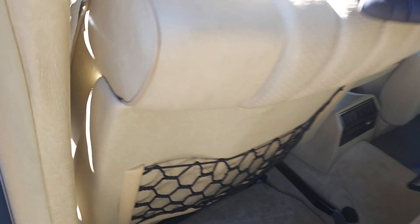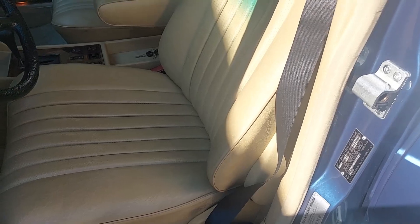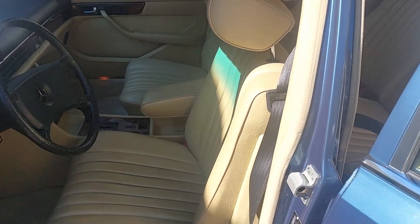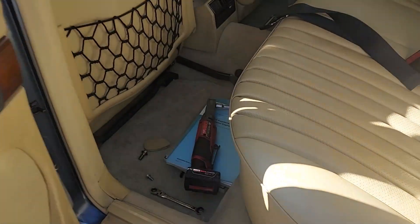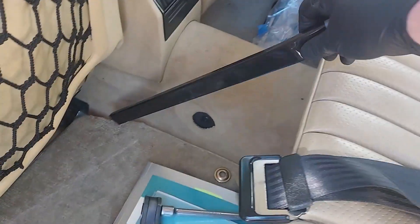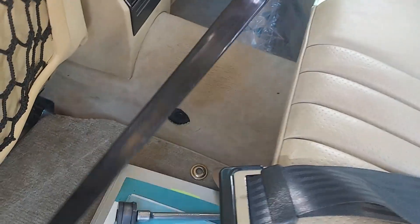We'll lean the seat back and straighten the back all the way up vertically — that makes it much easier to get out. We can rotate the seat out, and I'm going to pull out the seat belt mounting bracket. You can see I just pulled that out, and removing it makes it much easier to get the seat out.